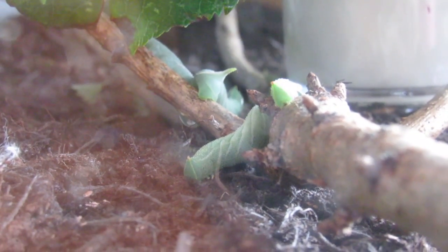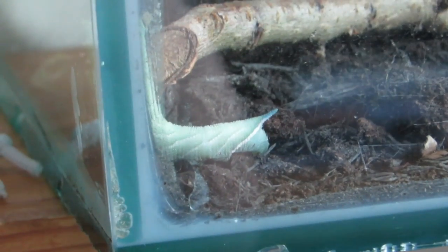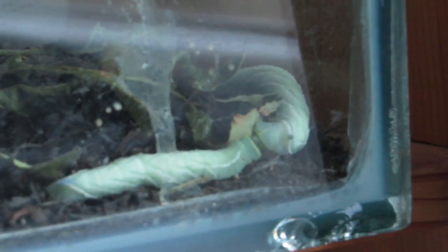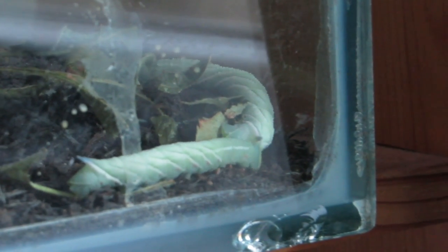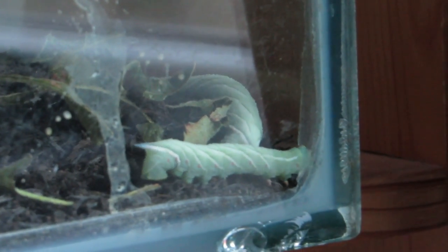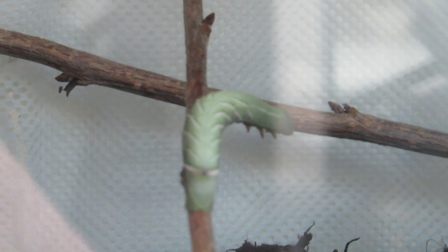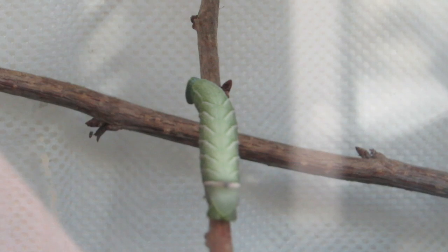It takes a few weeks for them to grow big enough — around about 7.5 centimeters, about the length of a finger. You'll see that horn that they have at the rear end. Then they bury themselves in whatever you've laid down as litter for them, pupate, and then hatch out into the adult hawkmoth. They have rather beautiful eye markings on their wings, but you'll only see them if they're disturbed — they flash them if something either threatens or disturbs them. A beautiful hawkmoth, well worthy of a classroom project.